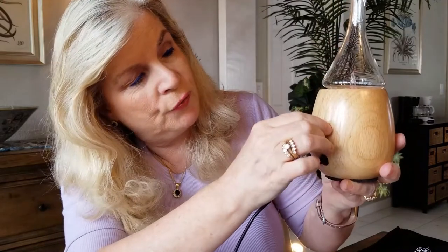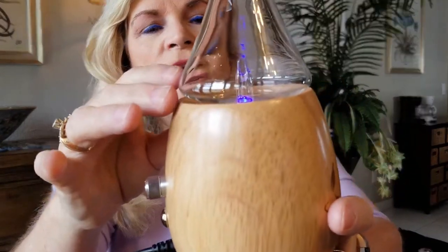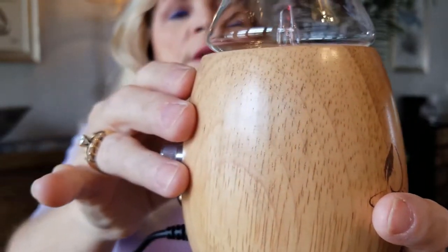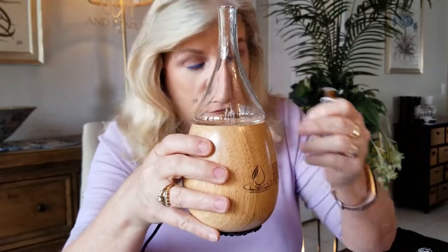To get started, take the base and go ahead and plug the cord into your outlet. It does have a switch for turning it on — you can hear it running, a little bit of air, and you can see the light changing at the bottom: yellow, green. Now I'm going to turn it off for a second and take the diffuser top off. The instructions say to put the glass top down inside the rubber grommet at the bottom — just gently push it in. You can see the two tubes where the micro air filter is going to push the essentials through.